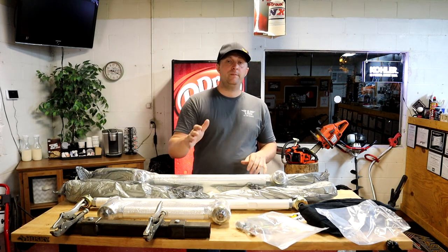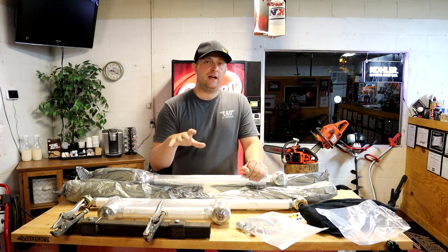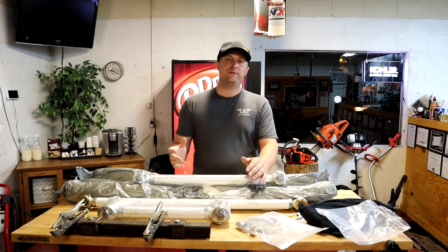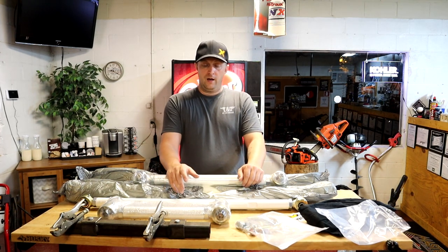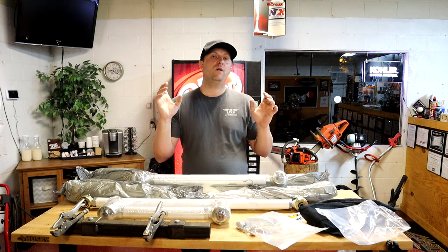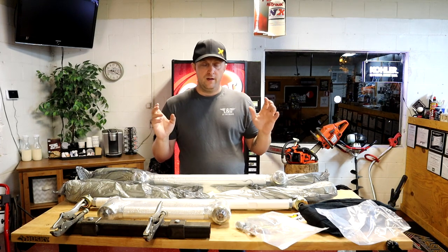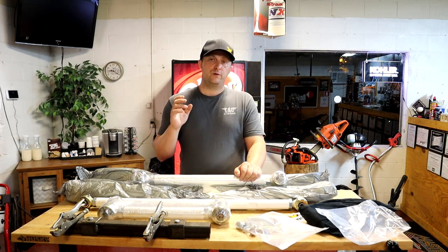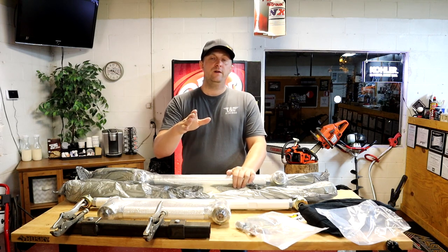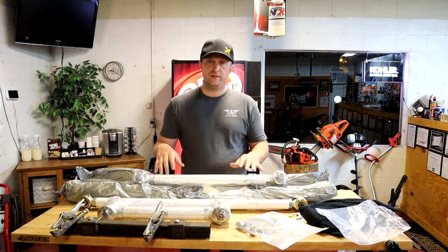That is pretty much it guys for the unboxing — there will be a part two to this. Part two is going to cover the other thing I plan on doing with these bars. Not only are we going to install them, but I have somebody working on some brackets for me for the rear end so that we can actually move the bars' mounting locations up or down. I want to be able to adjust my rear end a lot more for traction purposes, so stay tuned for part two — that will be going on here very shortly.